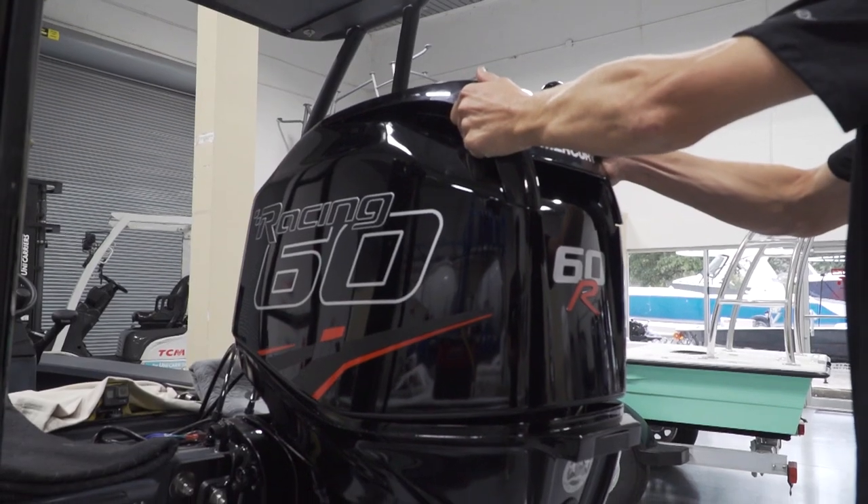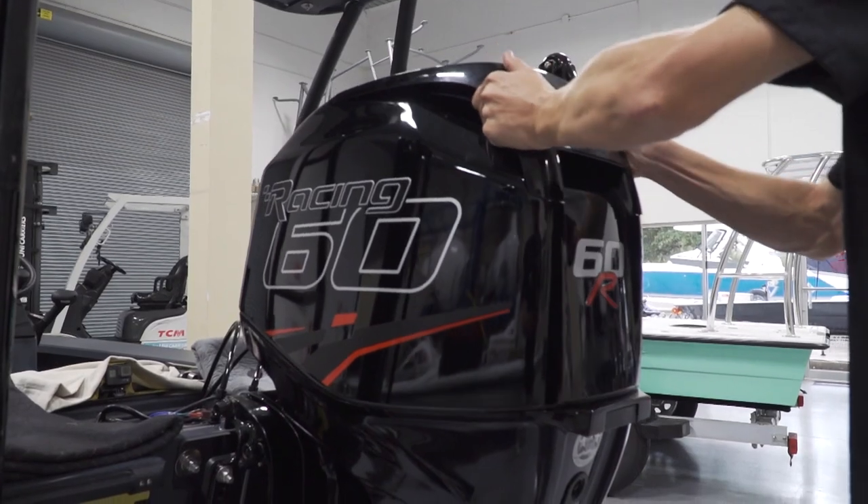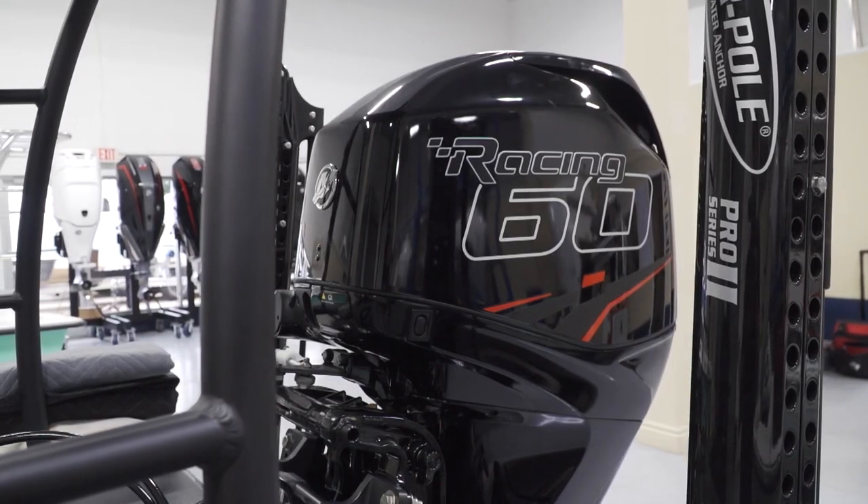Now that all our hardware is in, the motor is mounted, and all our bolts are nice and snug, it's ready to go. We'll finish up all the rigging on the rest of the boat and get it ready for a sea trial.